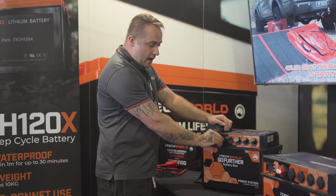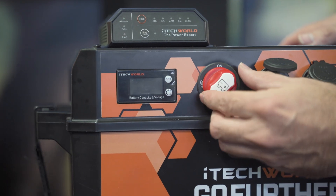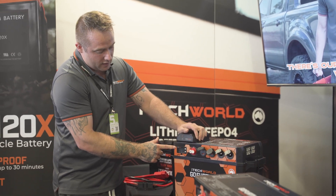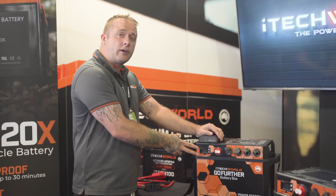We also have our isolation switch, which will switch the Go Further battery box on and off when not in use. This also has a removable key, so you can take it out. We also have our display for the Go Further battery box, which gives you your percentage and voltage. This is lithium capable, so it's ready to read a lithium battery.